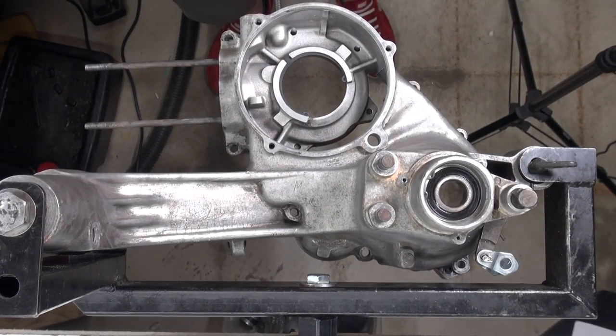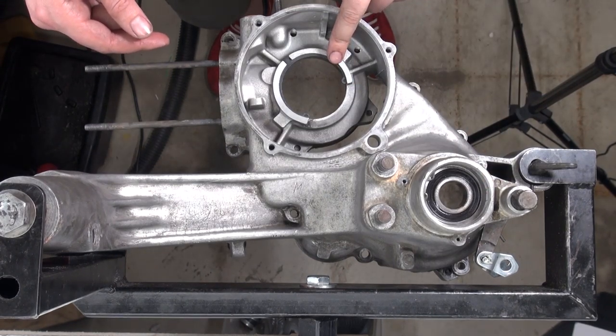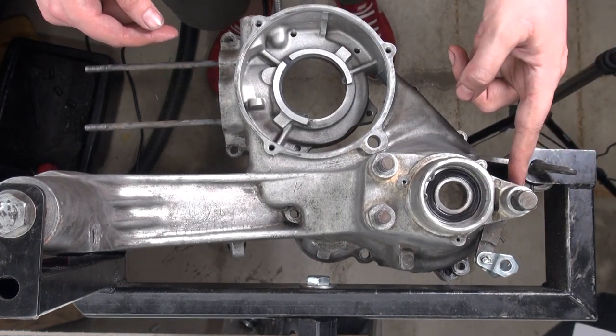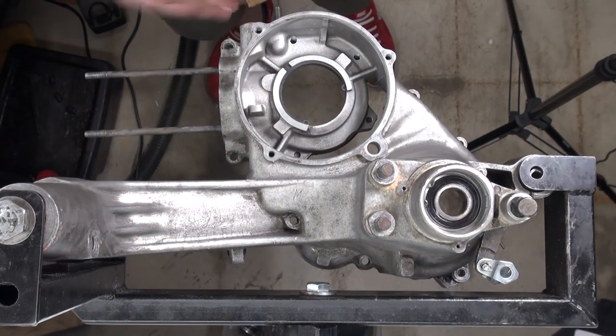At this point I cleaned up the engine to get all the aluminum shavings out, and I already put a bearing in for the driveshaft. So next up would be our crankshaft bearing, and on the other side would be our gearbox.